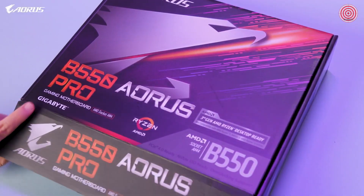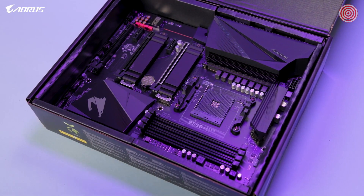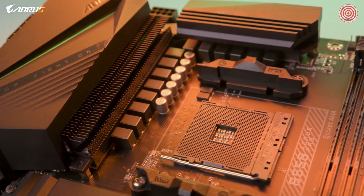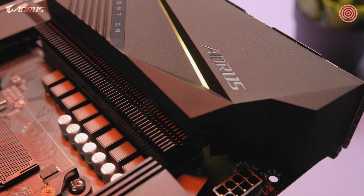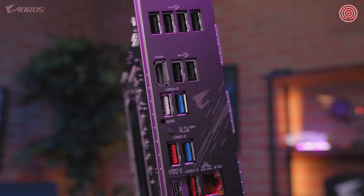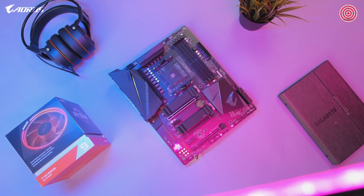With all that being said, we hope that you enjoyed this first look at the new B550 AORUS Pro. If you have any questions about this particular motherboard, please put them in the comments section down below. And if you want to learn more information, you can always visit us on our website. Don't forget to like this video, subscribe to our channel, and follow us on social media.